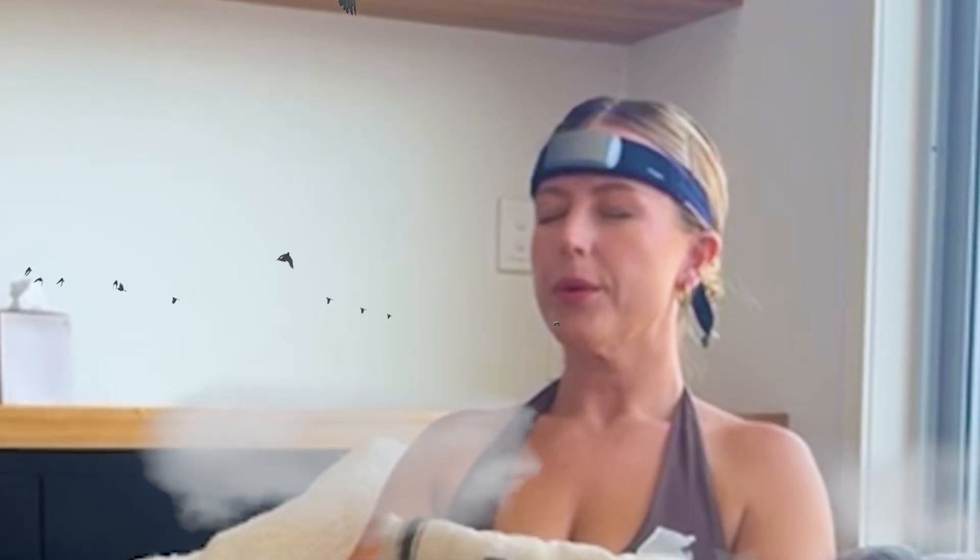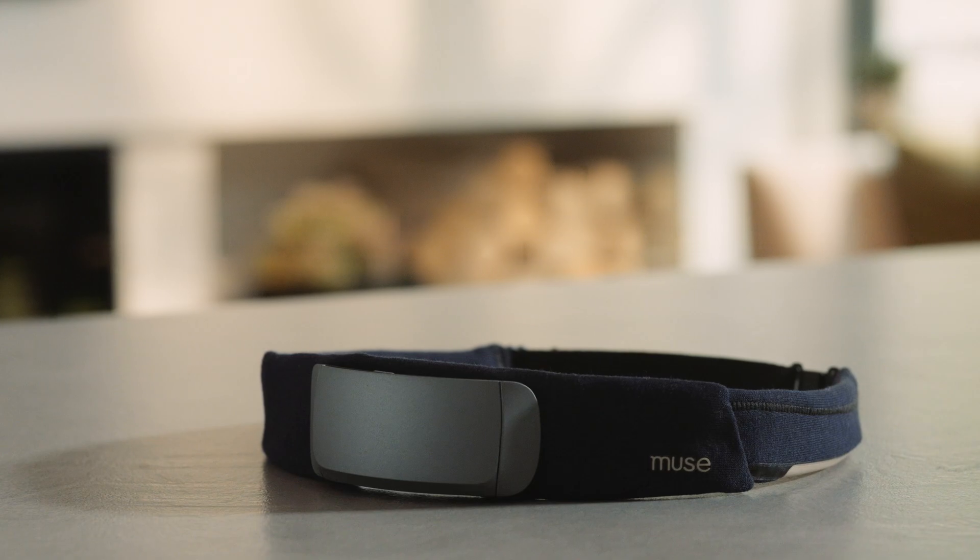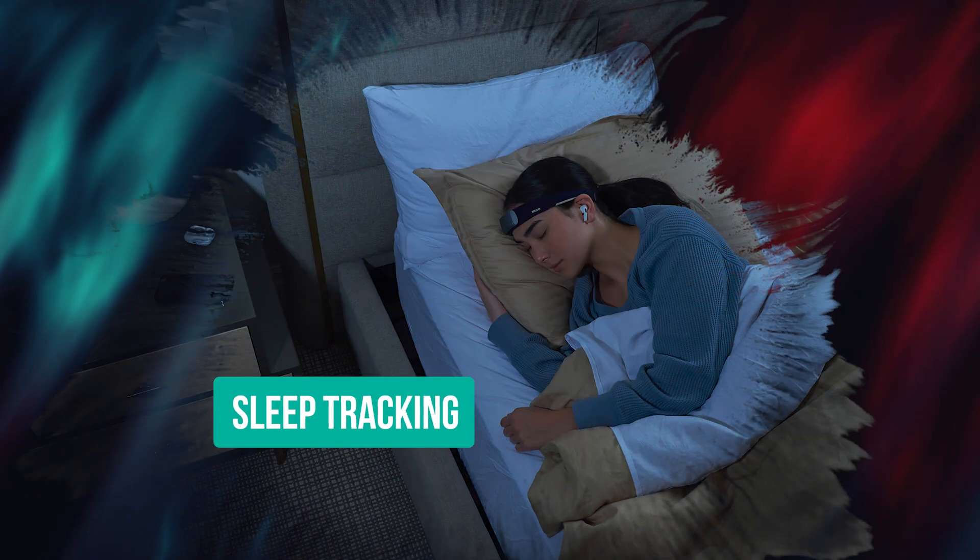So when your mind is calm you hear soothing sounds or birds chirping, and then when it starts to wander the sound shifts, prompting you to refocus. I thought that was pretty amazing because meditation is quite hard and you never really know if you're doing it right. It's not only designed for meditation but for advanced sleep tracking and brain training.